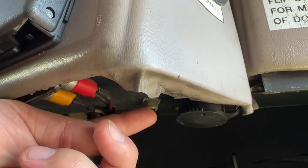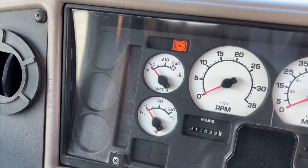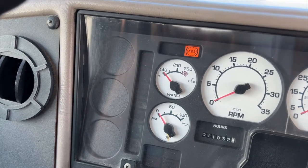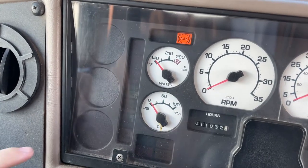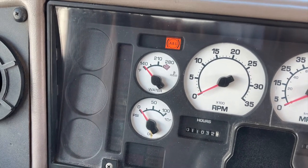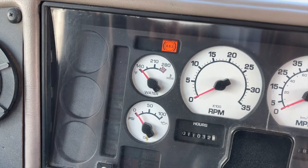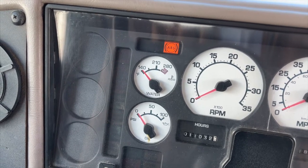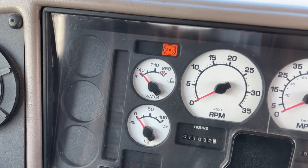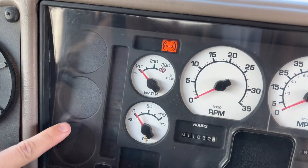You're going to press that small button and it's going to light up your oil and water indicators. Then it's going to start sending engine codes — they're going to pulsate. There's a pause between each code. It's going to give you three numbers. That first one was 1-1-1. It's going to beep twice, and then it's going to start sending me some codes.